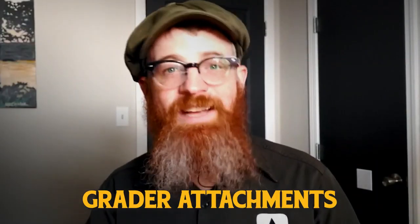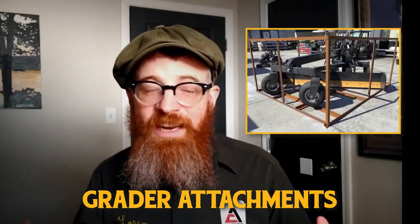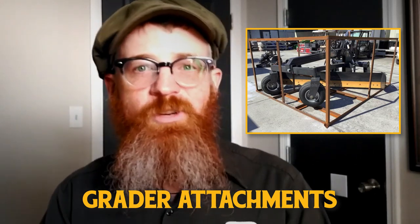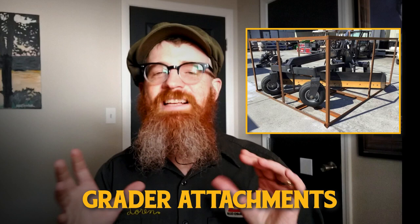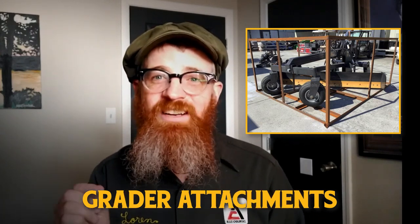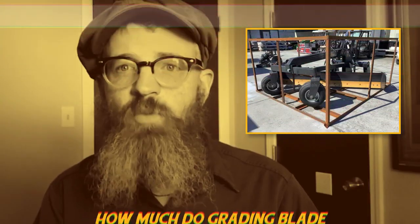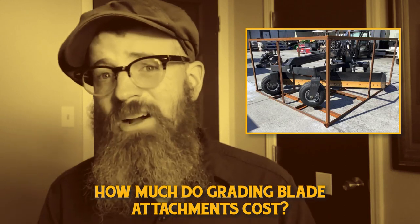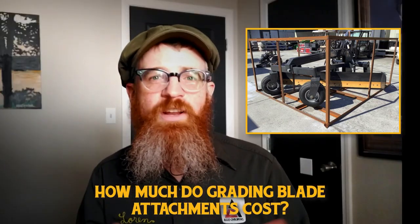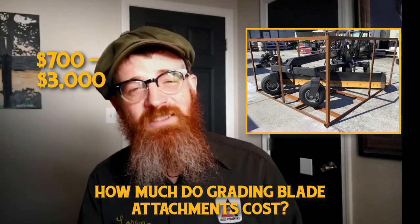Grader attachments for excavators — whether you're digging or clearing brush, you will likely need to grade the terrain afterward. Rather than bring in a separate piece of equipment, you can use a grading blade attachment, also known as a grader attachment, which allows an operator to grade any disrupted, uneven, or sloping terrain. Because of the various sizes and mounting configurations, grader attachments range in price from $700 to $3,000 or more.